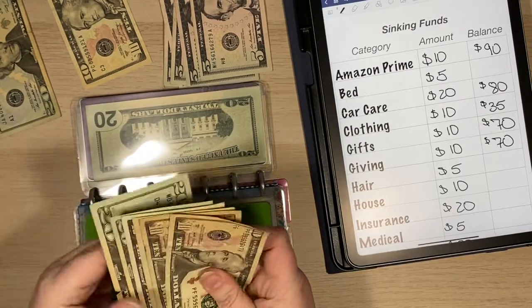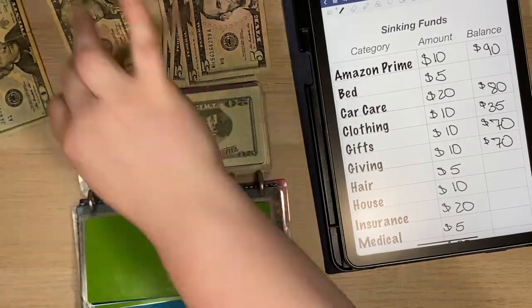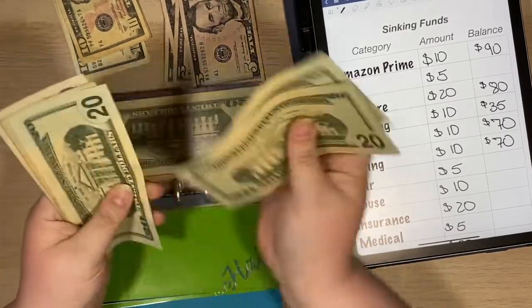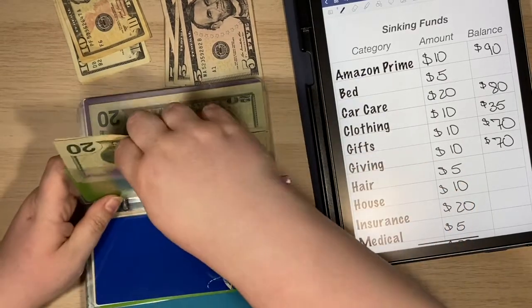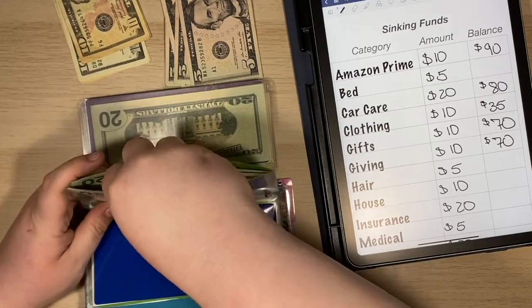Hair care is going to get $5, and I'm going to go ahead and switch all these out. So I've got two $20s and then we'll add $5 — that's $85. I actually do have enough to go get my hair done; it's usually about $80. So I'm almost due — that's perfect.